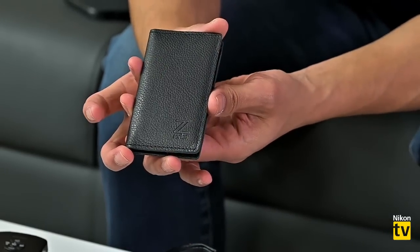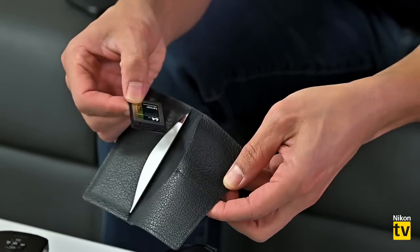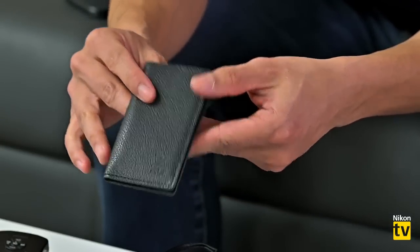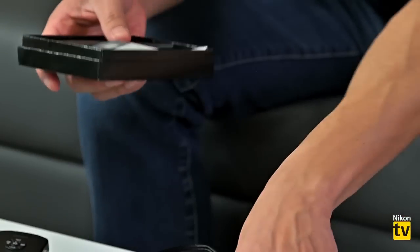Inside the Z Club introductory package you also get a genuine leather Z wallet — it has a business card holder and two XQD card pockets — perfect pocket size. All you have to do is find the link on our website; my colleague is dropping it into the Facebook comment section right now. Now let's get to the main part of this program: gadgets and widgets.